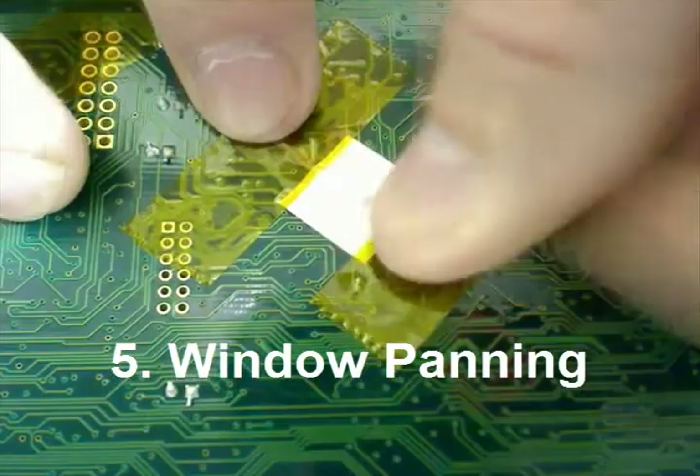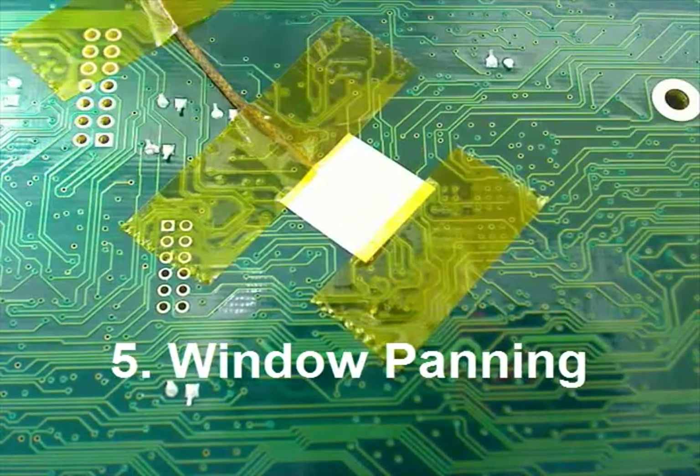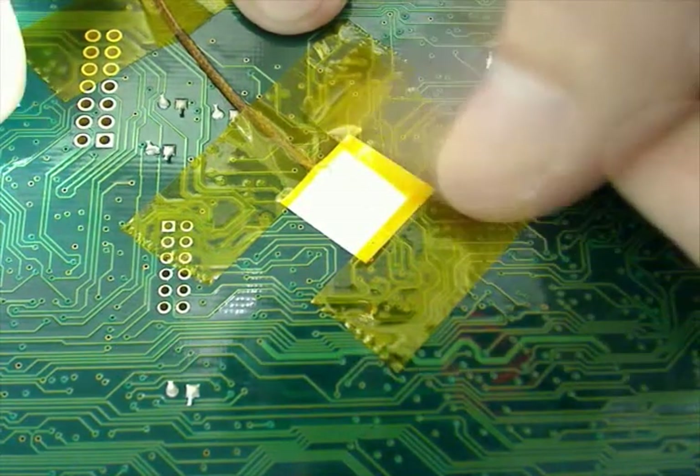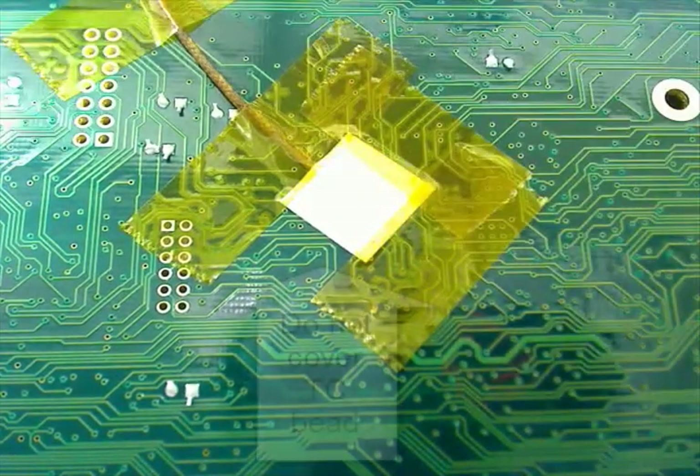For added life of your connection, Kapton tape can be applied. Here a popular method of window painting is used. Notice you are not covering the actual thermocouple bead, as doing so will distort your thermal readings.